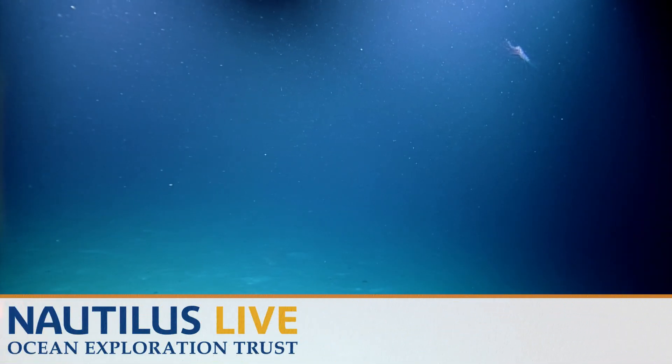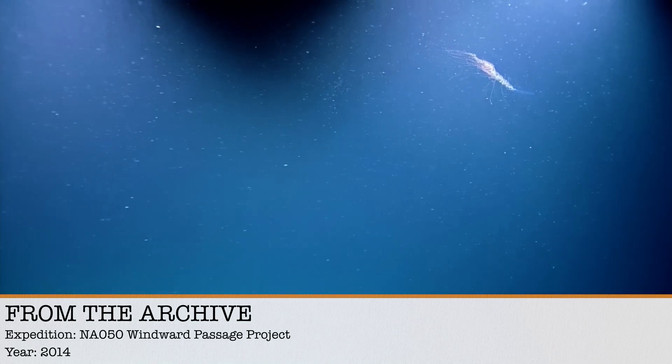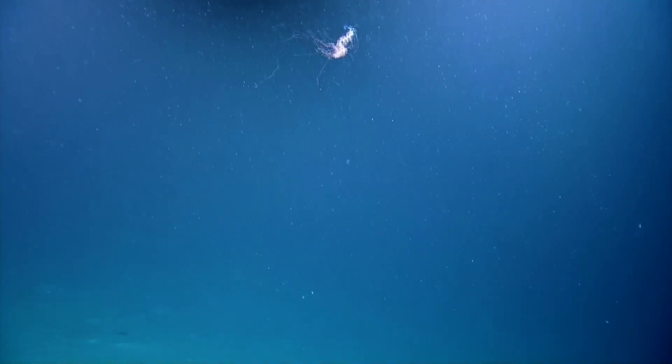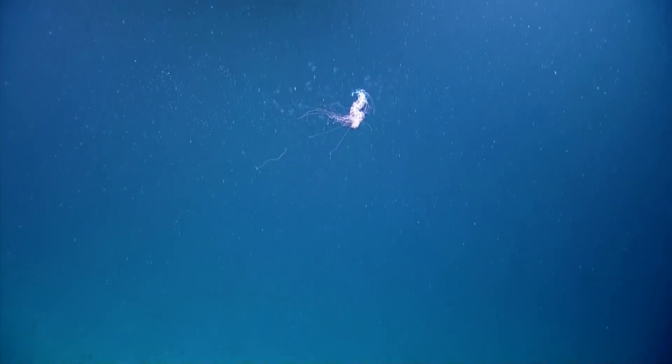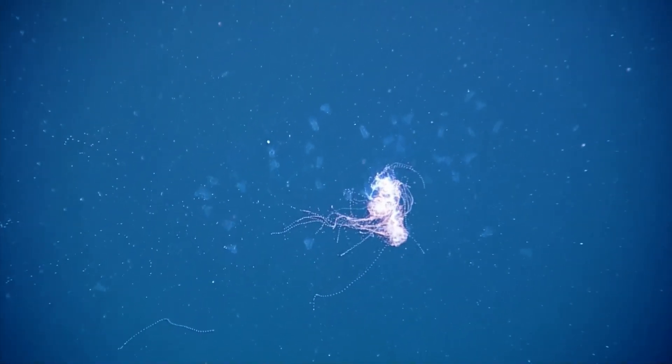What's up — what is that? It is another siphonophore! Oh, they're cool. Is it just like one, or a community? It's a colony, isn't it? They're colonial. Wow, okay, nice. There we go — whoa, what are those jellies doing?